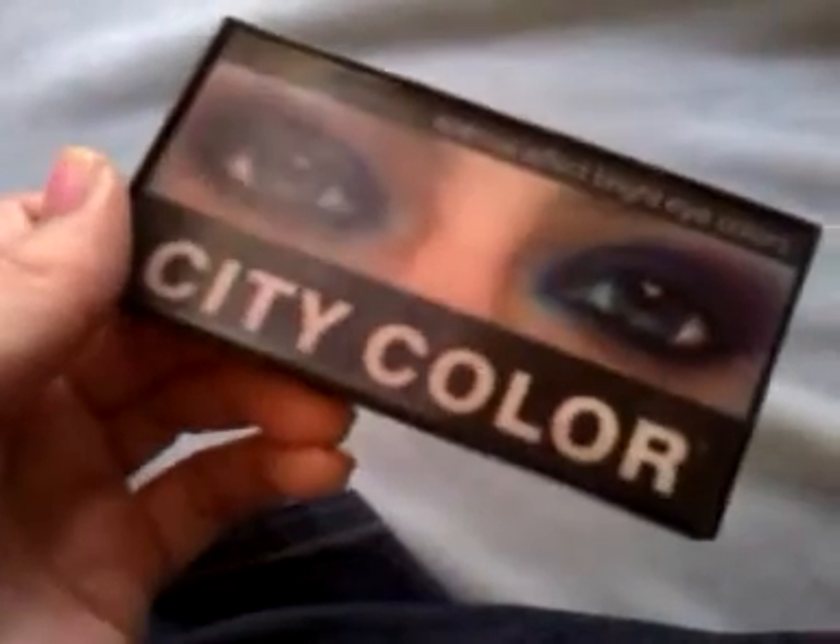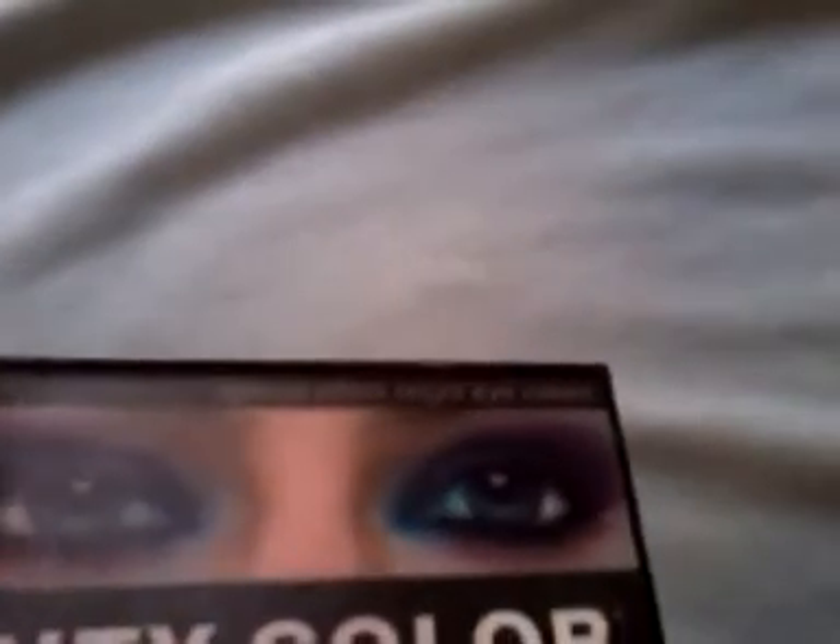It does not show the name of each color, but that's okay because you can pretty much tell what they are. It's a great palette and it was well worth the $2.99. I even dropped this once or twice and none of them broke. I just love this palette — it was well worth it.